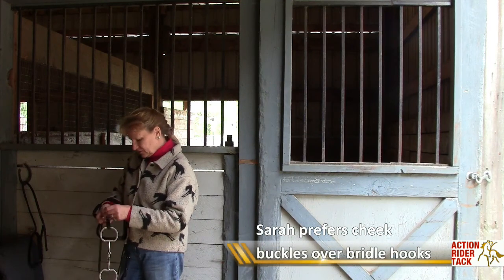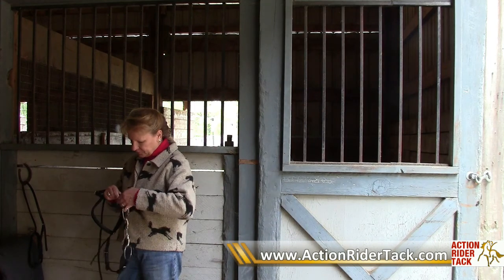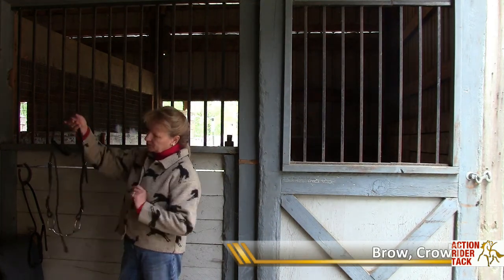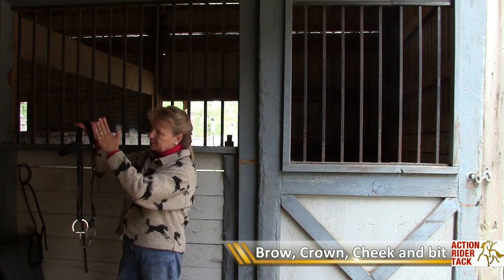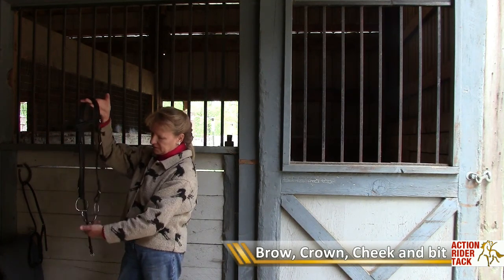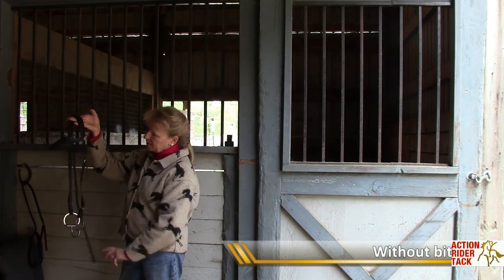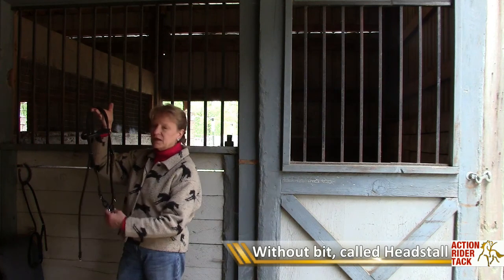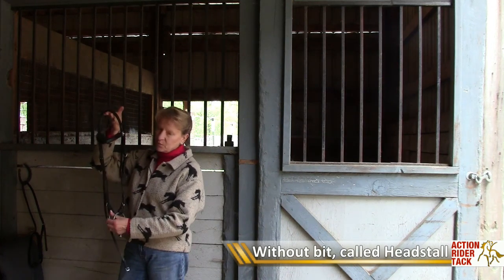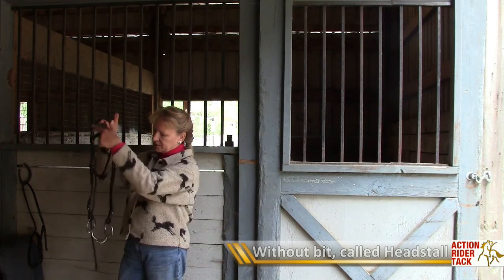The buckles are easier and I feel they're sturdier. Now with just this attached, we have a brow band, the crown piece, the cheek pieces, and the bit. This is the throat latch here. Some people would call this whole setup — actually without the bit — a headstall. That's more of a Western term, but that is called a headstall.